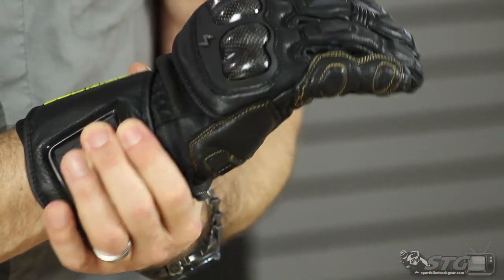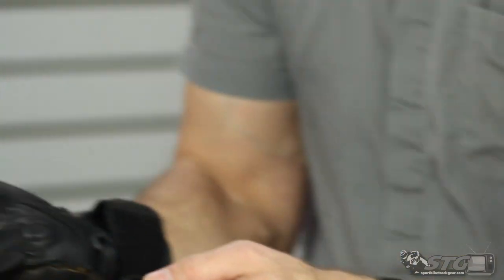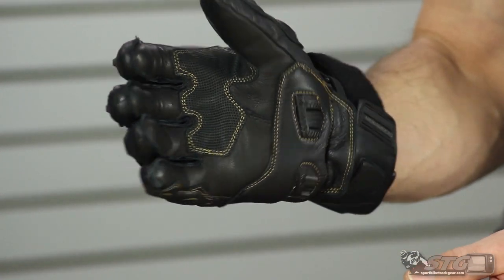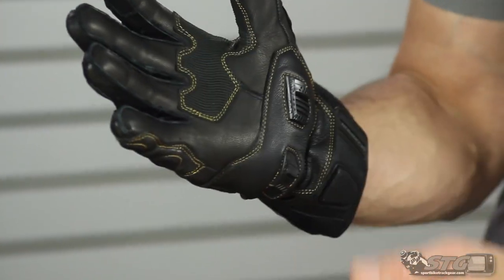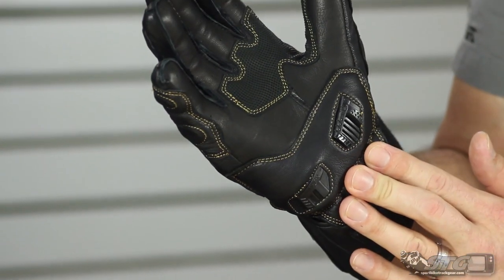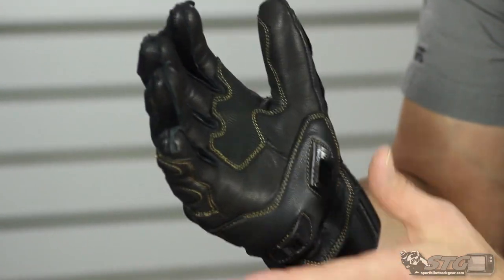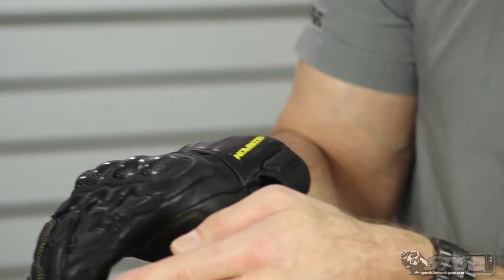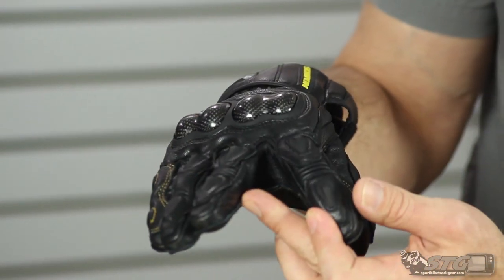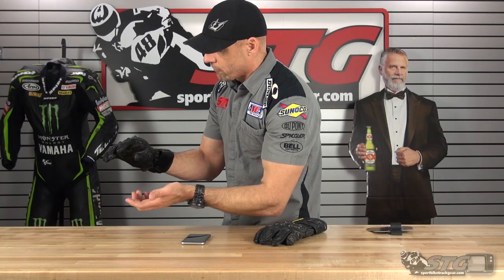Full gauntlet — there's a TPR protector that covers the end of the ulna. Into the thumb, there's a goatskin overlay with some foam to help out. There's also an overlay in the high-wear area with some grip blended in, and you can see the NOX scaphoid protectors with foam behind them and a leather overlay, so good protection in that area. The glove utilizes internal seams in the impact zones and external seams out of the impact zones, which helps enhance overall comfort.